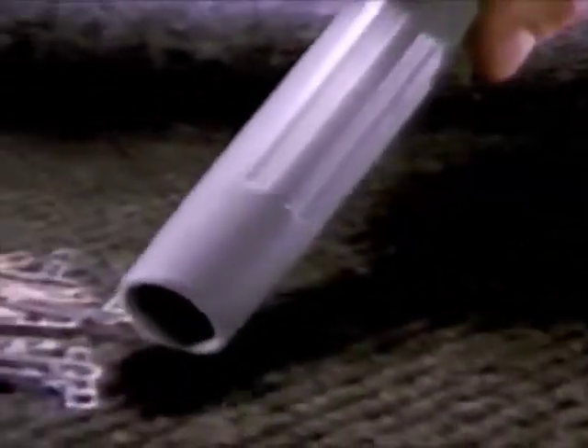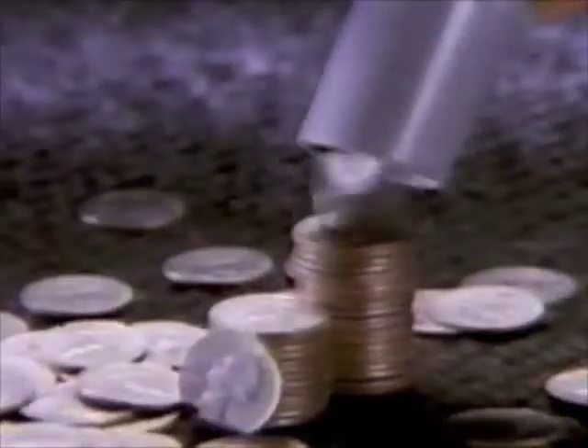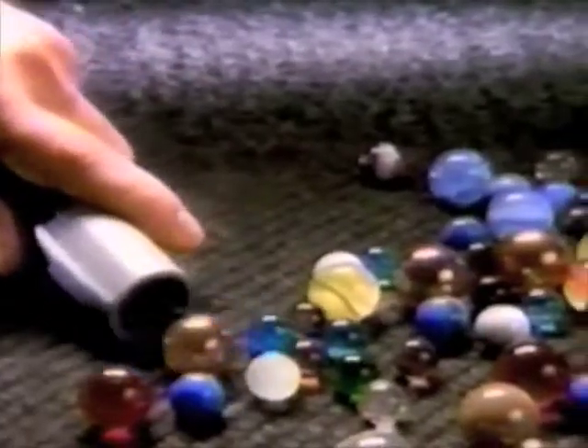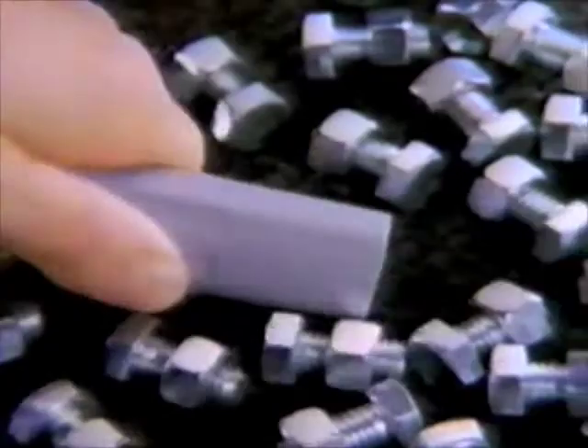What's a good demonstration of how powerful a vacuum is? How about paperclips? Jelly beans? Quarters? Marbles? Three-quarter inch nuts? Three-quarter inch bolts? Three-quarter inch nuts and bolts?